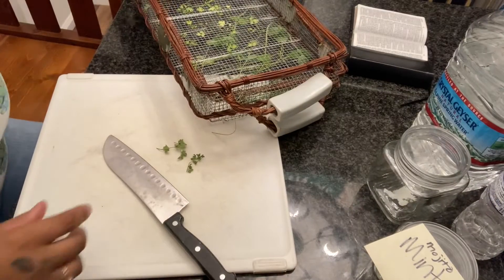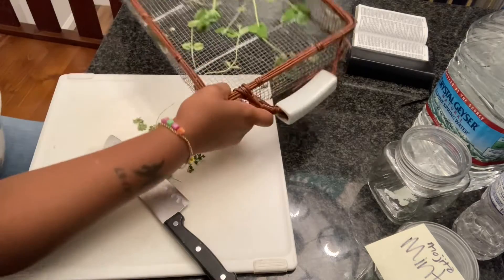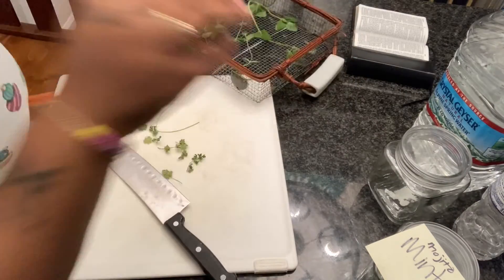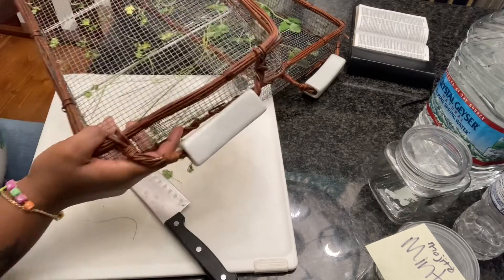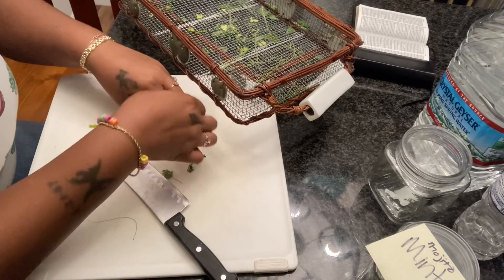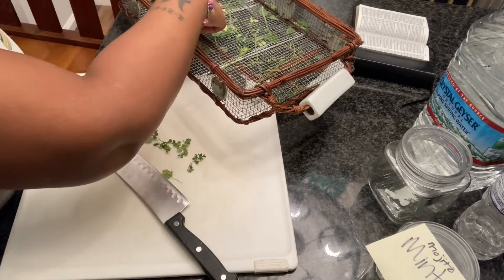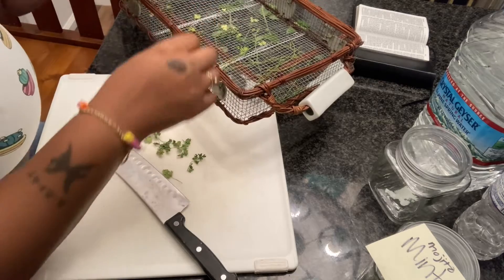I got my cutting board and my knife. I'm gonna take my cilantro — look how quick this will be. I already have more mojito mint, crazy right. I'm going to take my cilantro and leave the chives on here — I have some chives also — but I'm gonna take my cilantro because it is ready.